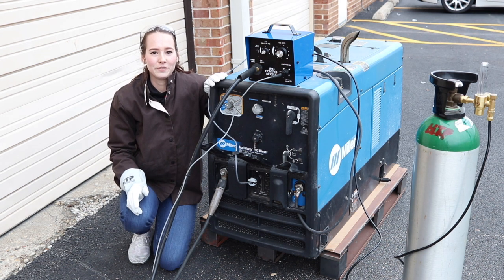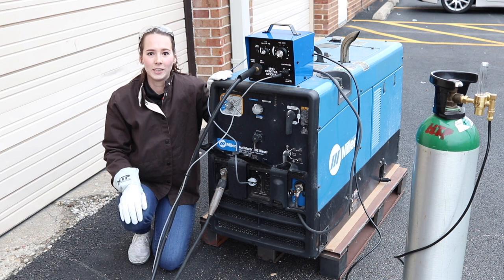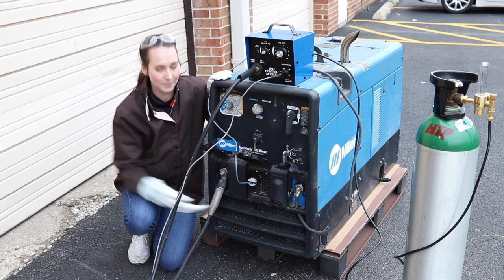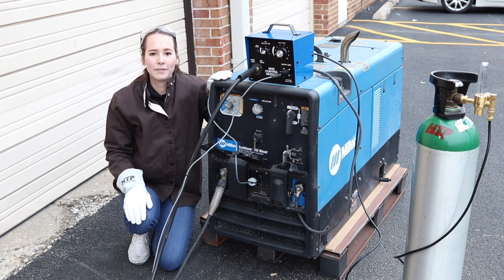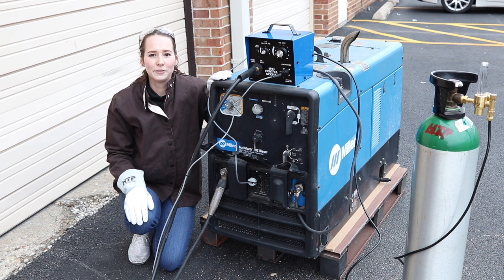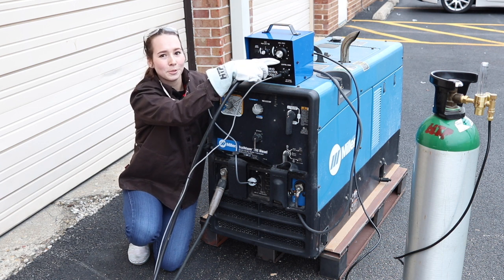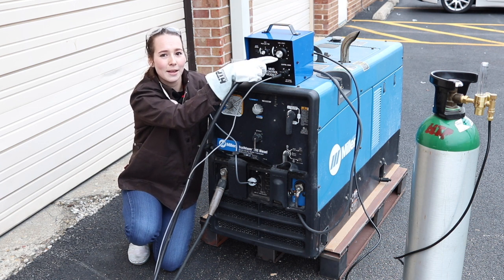The RSG250 includes the control box and the spool gun. The control box plugs into the front of the engine drive and picks up 110 volt power that runs the gas solenoid valve, and the 250C model runs the contactor and the wire feed motor for the spool gun. You have the gas pre-flow and the wire speed. Wire speed is always set at maximum because you adjust it from the spool gun.